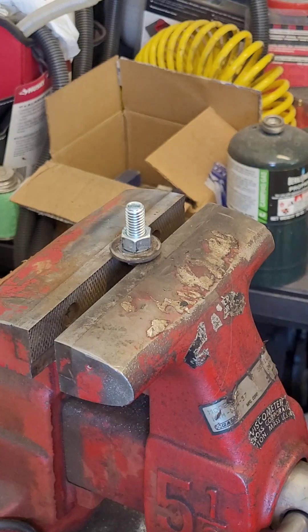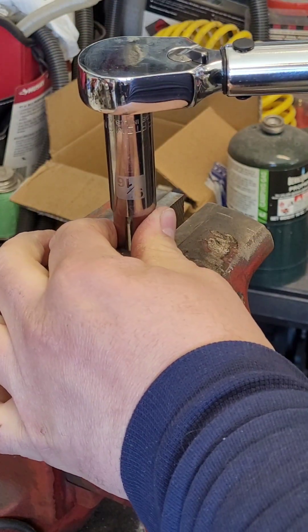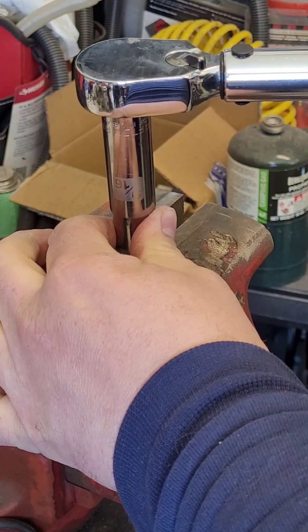There's 35 foot-pounds. Yep, starting to move the socket there.